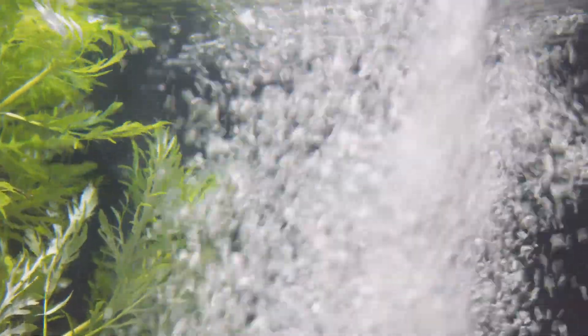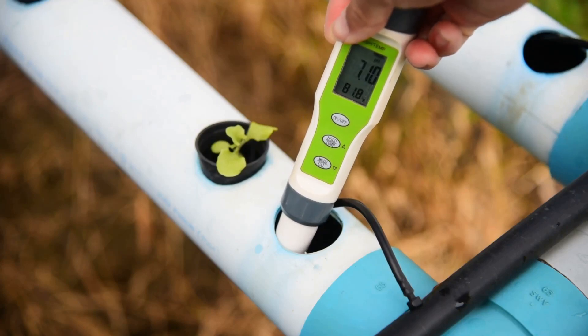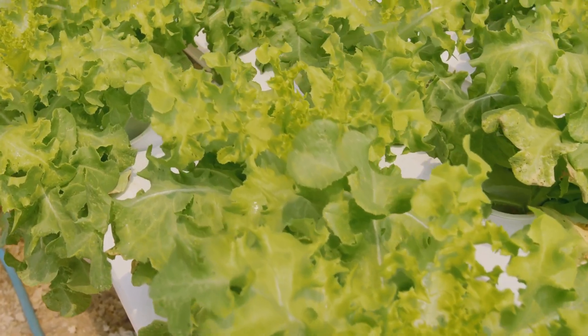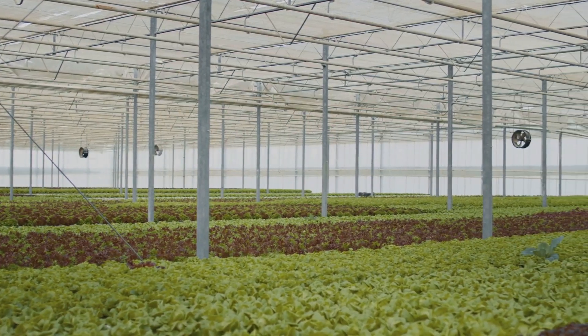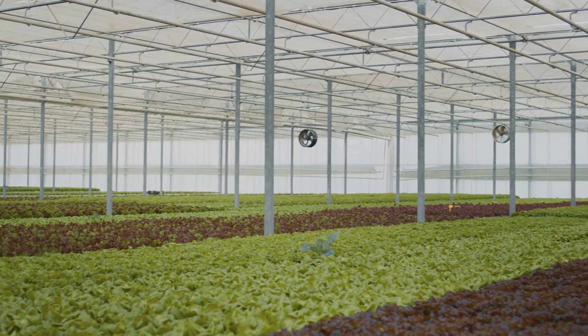To keep those roots from getting oxygen-deprived, an air pump and air stone work tirelessly pumping a constant stream of bubbles into the water, ensuring those roots stay happy, hydrated, and oxygenated. DWC does require a bit more equipment and monitoring than the Kratky or wick systems, but the results are well worth the extra effort. Plants grown in DWC systems tend to grow significantly faster — up to 25% faster than their soil-bound counterparts — plus DWC is incredibly efficient when it comes to water and nutrient use.